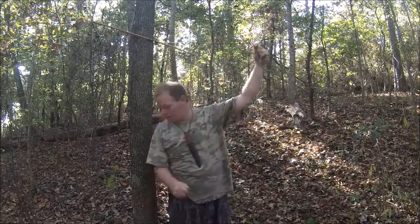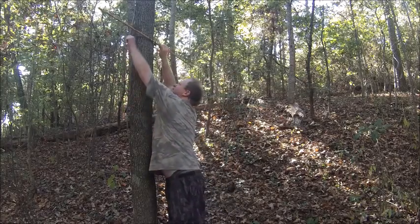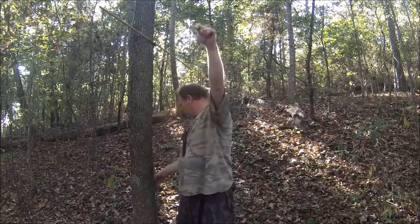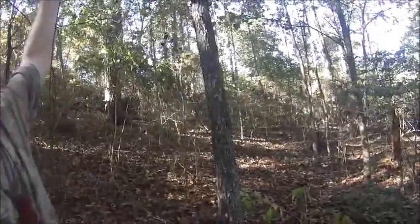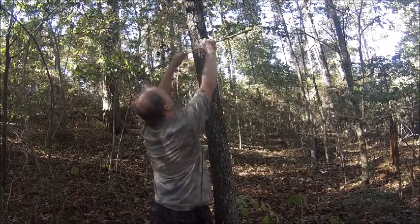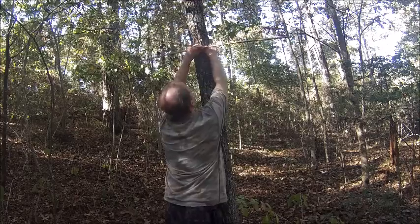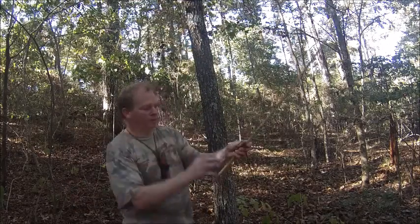Now once you've got your loop, you want to go to the other tree and do the same thing over here. All right, that's all you do — take your stick and loop it a couple of times.